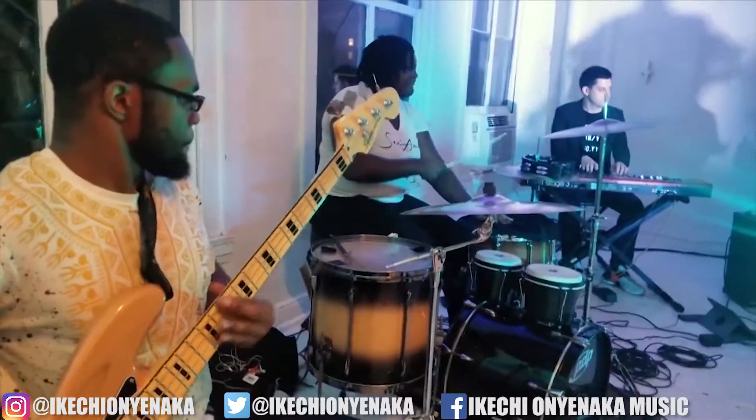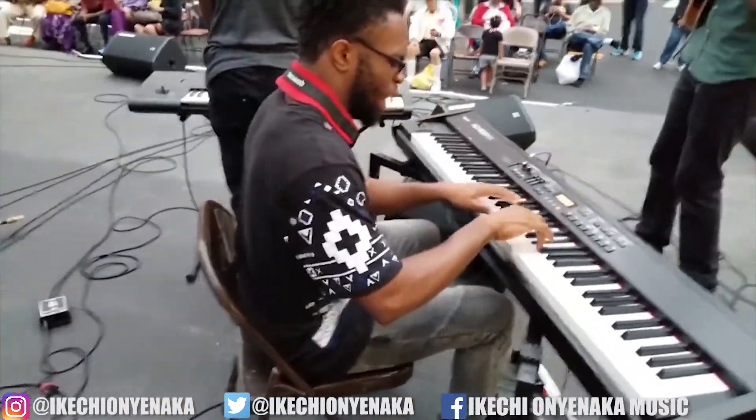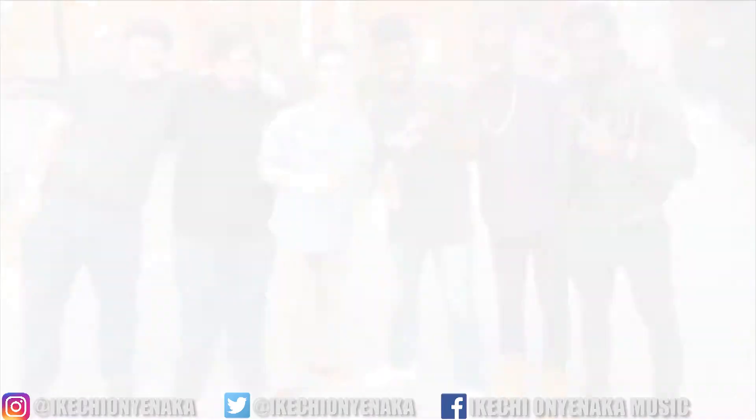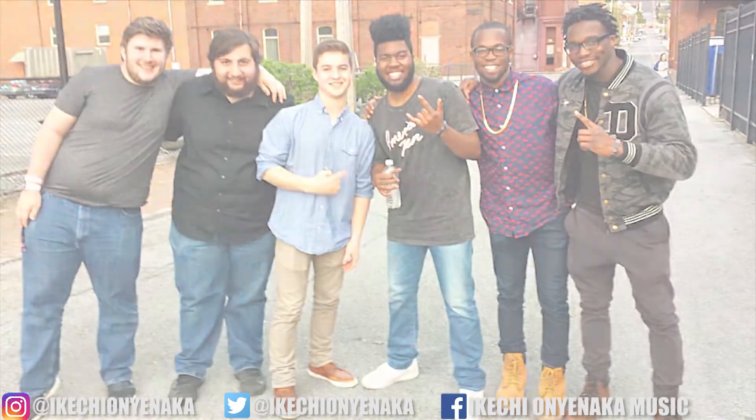First things first, in case you're new to the channel, my name is Ikechi Ongenica. I'm an alto saxophonist, multi-instrumentalist, and performing artist from Upper Darby, Pennsylvania. My goal on this channel is to become the next big music legend to make it out of the Philadelphia music scene.